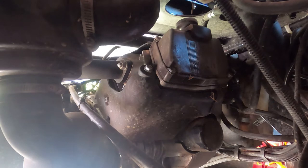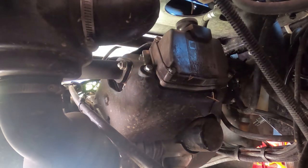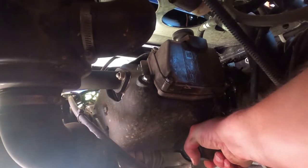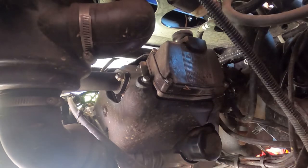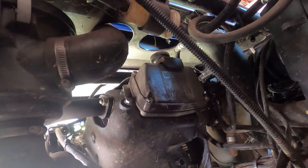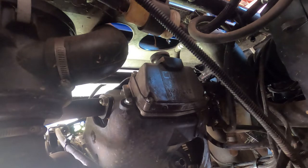Right here is the oil filter. Let's see if I can get that twisted off by hand — not sure how tight it is. Going to get a pair of pliers on it. That sucker's on there good. Had to use a pair of channel locks to twist her off since I didn't have my oil filter wrench on me, but I got the oil filter off.